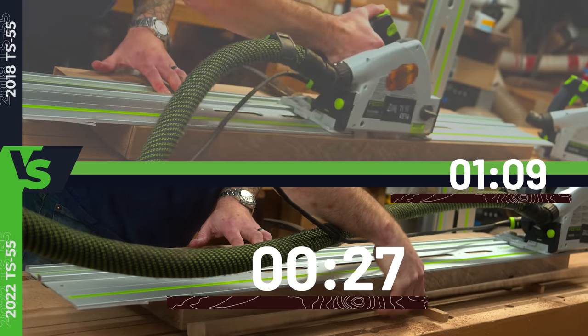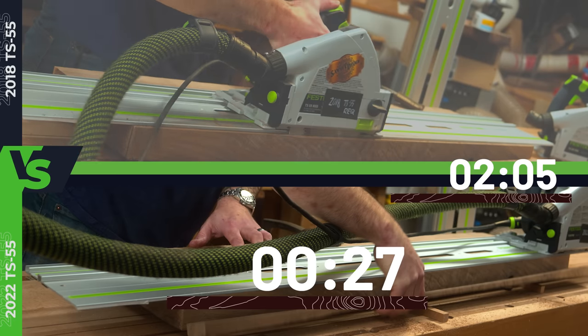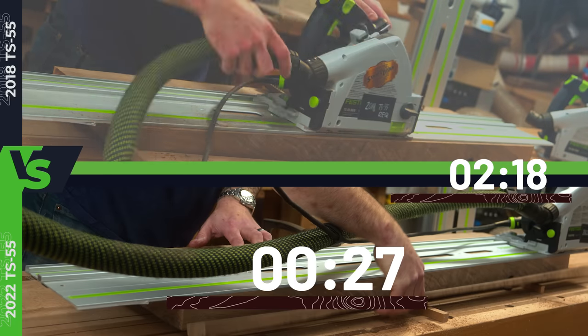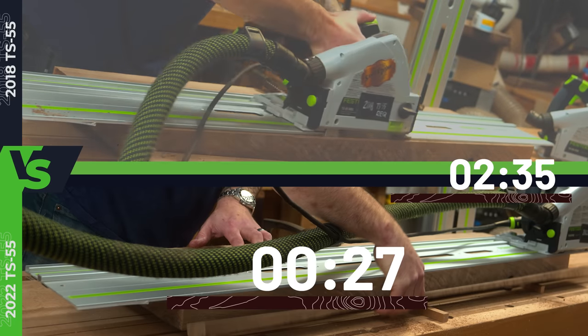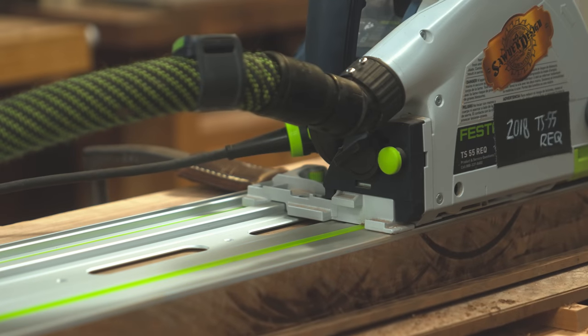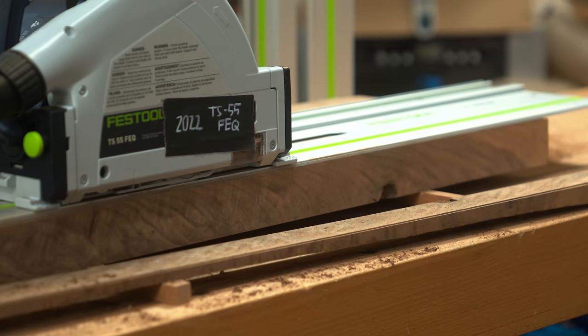I went for a lighter pass — that didn't work. I found a new power source, forgot to turn the hose on, and then it started on fire. Five passes and three minutes later, we're finally through the board. And just look at the cut quality difference — old versus new.